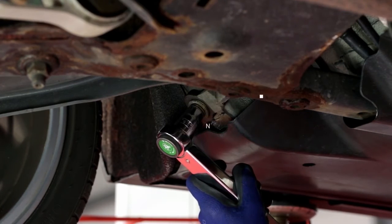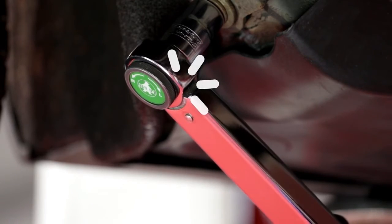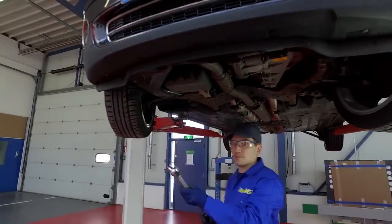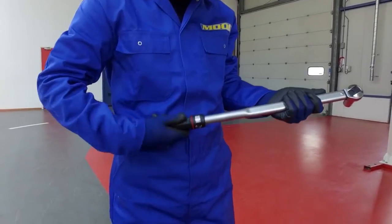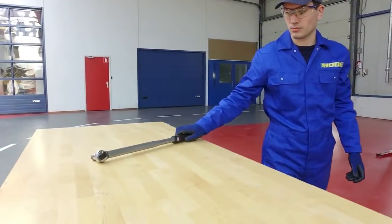Do not continue tightening once you reach the click, as you will over-tighten in that case. Be aware that the spring inside the torque wrench is a calibrated piece of equipment. It is best to have the spring untensioned when storing the tool, as it will keep the wrench in calibration much longer.